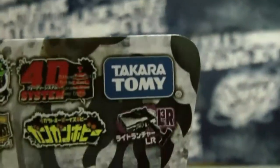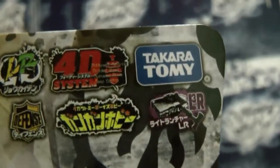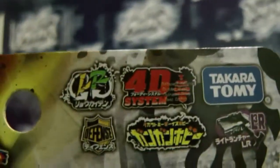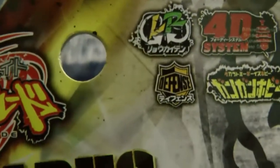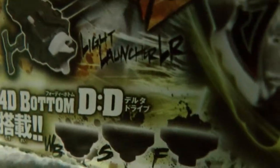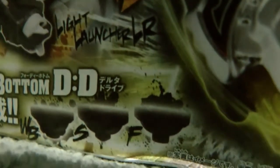So it says Takara Tomy right here, the L3R Launcher, 4D System Defense Type, Very Aries DD. And here it's the new DD bottom, a 4D bottom, and it can change mode - change types: WB, S, and Flat. F for Flat.